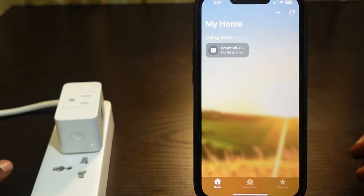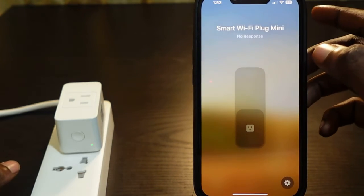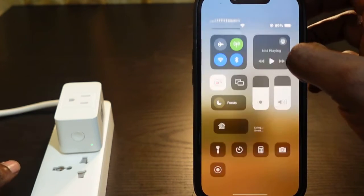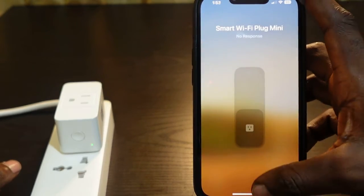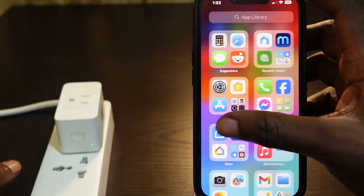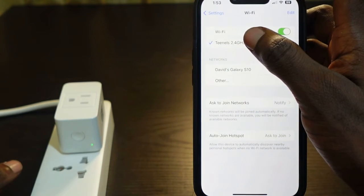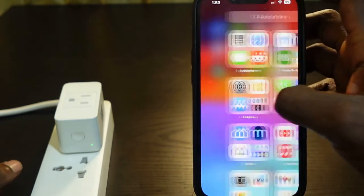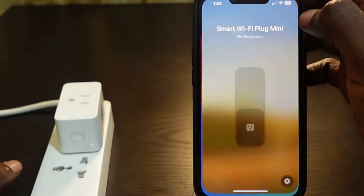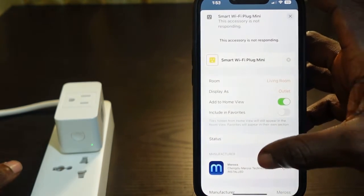The next thing you want to do is remove the plug and then add it up again. But before you do this, make sure your Bluetooth is turned on. Also go to your Wi-Fi settings and make sure you're connected to the 2.4 gigahertz Wi-Fi. Then go back to the app and tap the gear icon and scroll down.